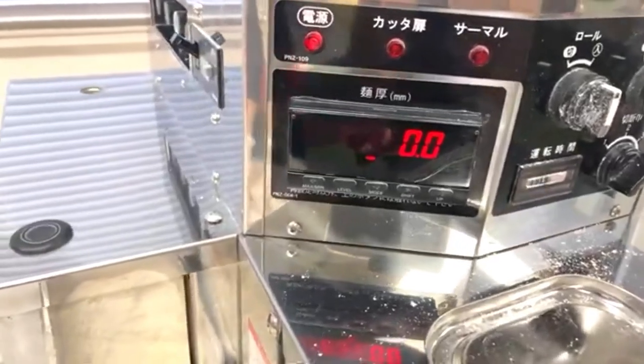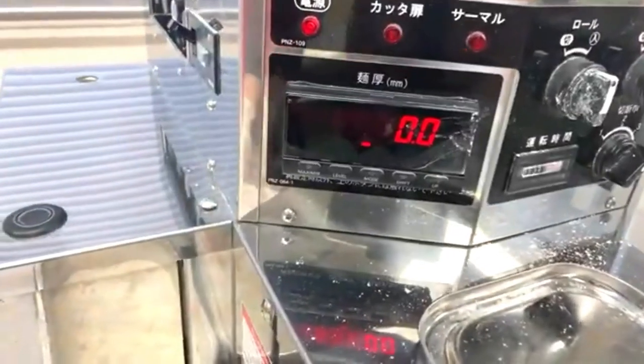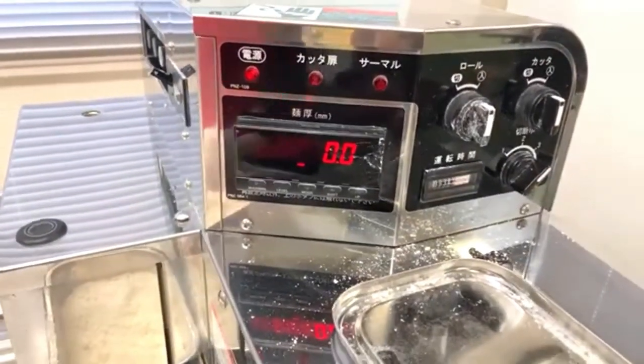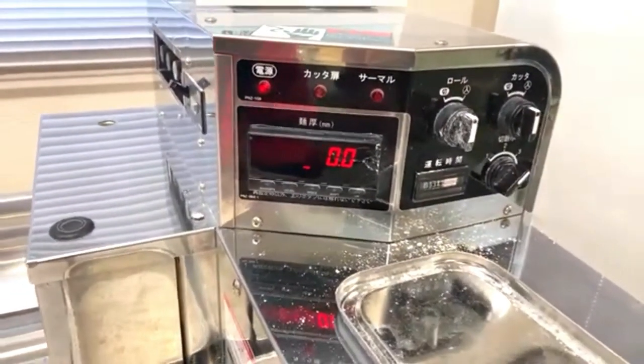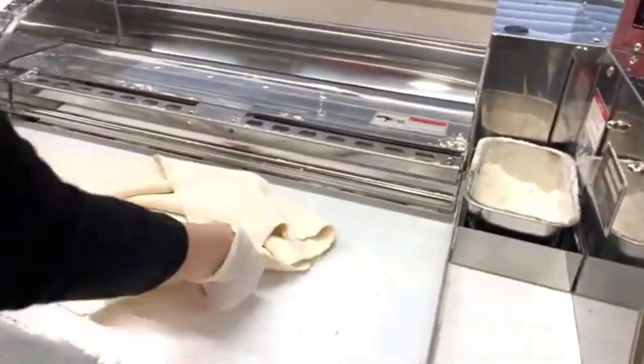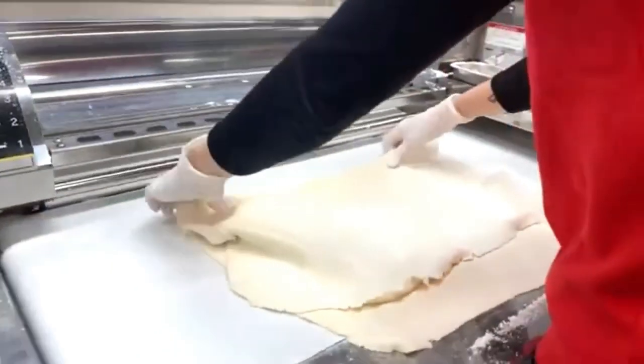There's a display on the machine showing the actual thickness of the dough sheet as it's rolled. It's reading around 4.2 to 4.3 millimeters right now. We're aiming for about 3 millimeters thickness, since noodle size is very important for texture.